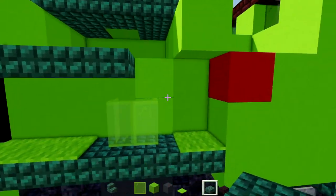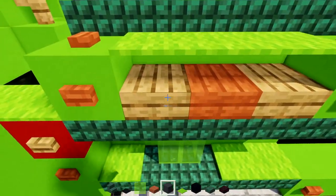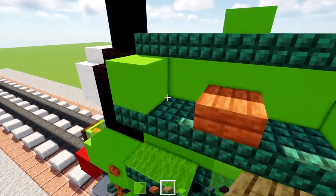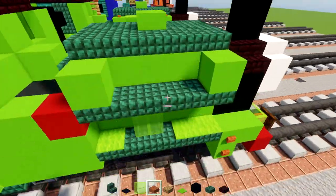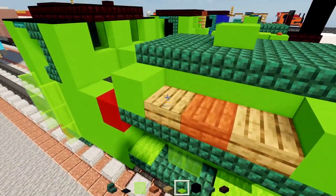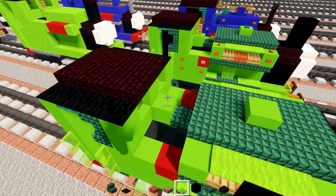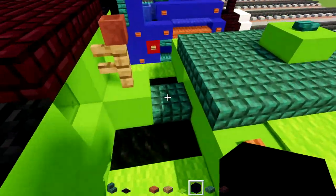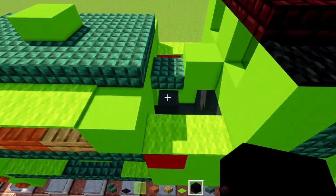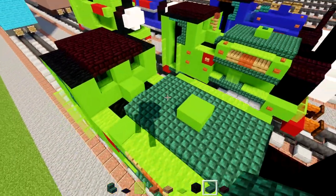On the outer portion, add dark prismarine slabs underneath, five blocks across — same thing on the other side. Fill this in and add an acacia slab in the middle with oak slabs on either side, then lime carpet on top — same thing on the other side. Fill that in, then take out lime carpet and fill in the sides of these walls.